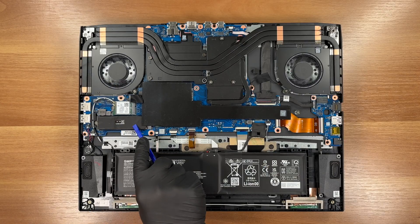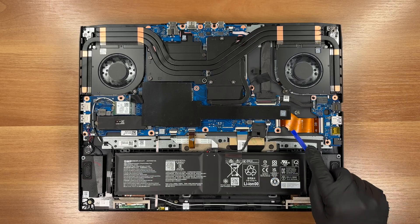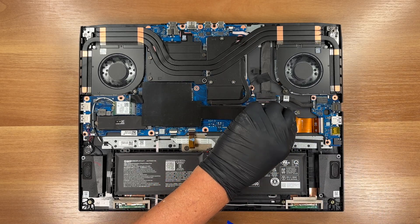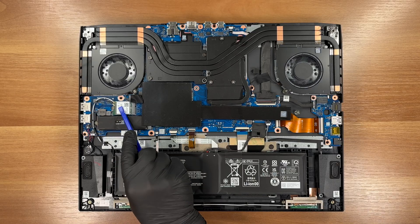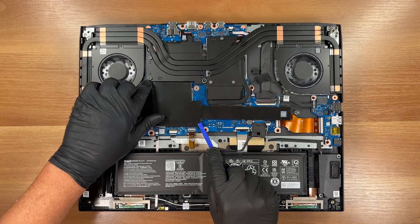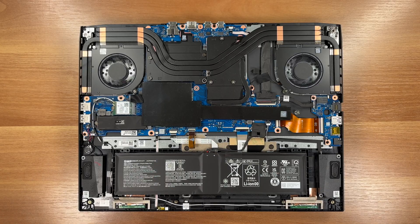This is the primary M.2 SSD. Here's the second M.2 slot, empty on our unit. This is the wireless card — MediaTek RZ616, Wi-Fi 6E. Two SODIMM slots for DDR5 memory.